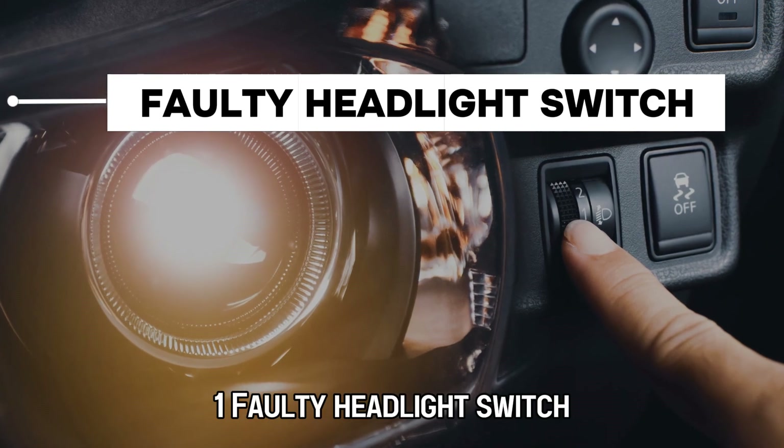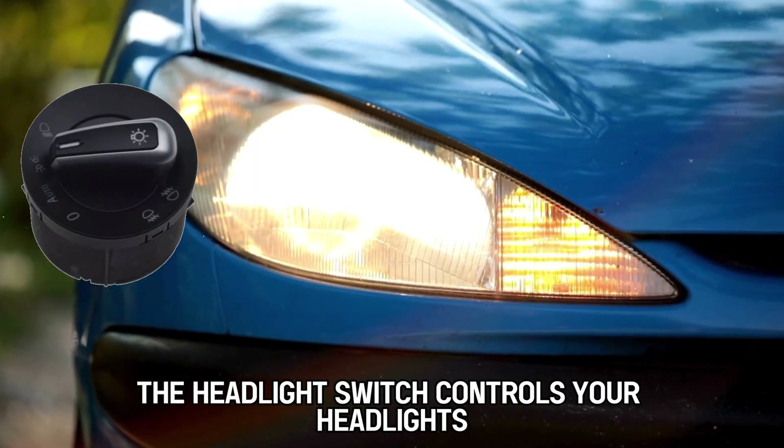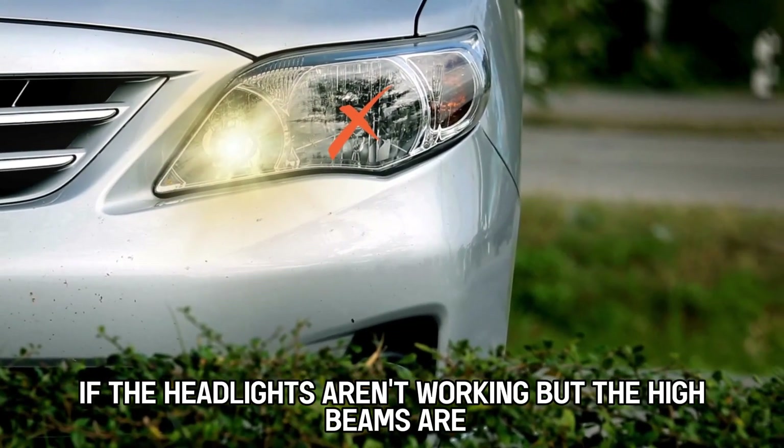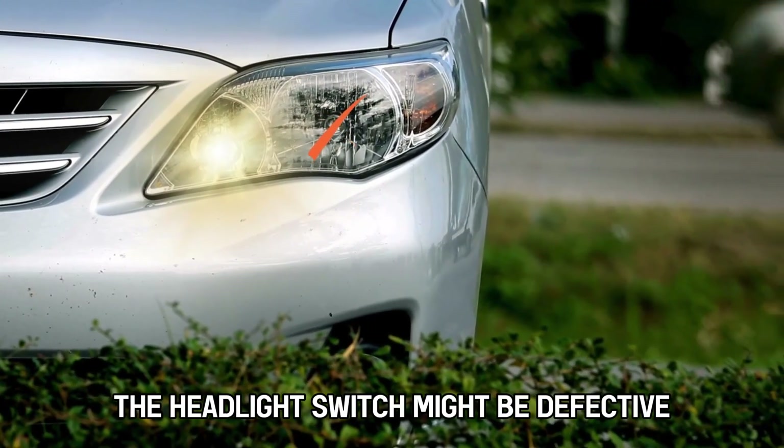1. Faulty Headlight Switch. The headlight switch controls your headlights and their functionality. If the headlights aren't working but the high beams are, the headlight switch might be defective.